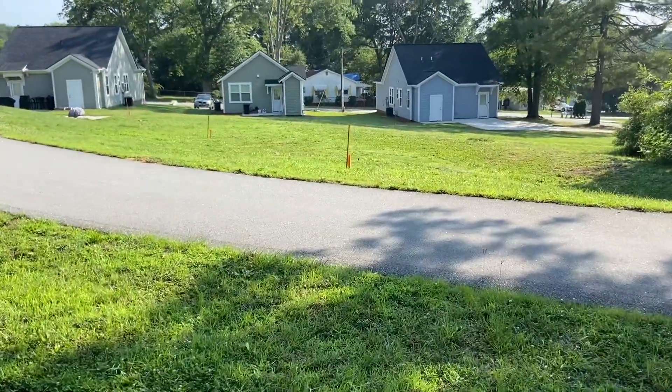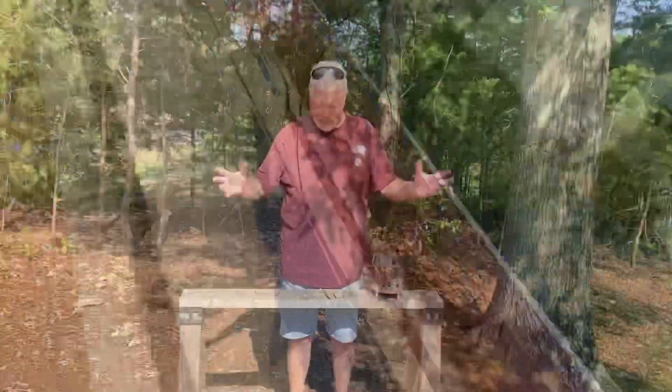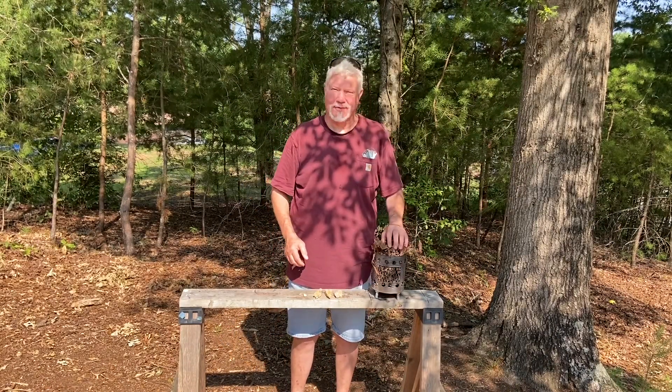Let's take it to the house and try it out. Might as well put it in the dehydrator until I can get home and use it. I just got back a half hour ago. I'm ready to give it a try. We'll use some leaves straight off the ground.